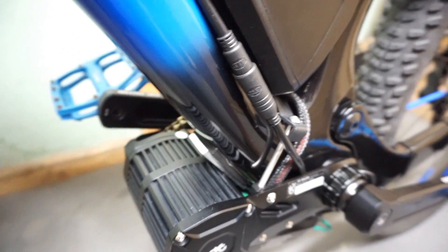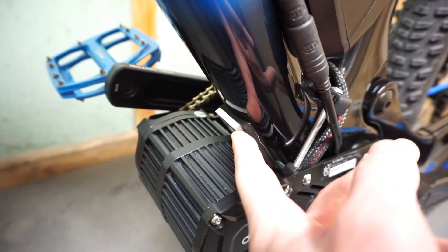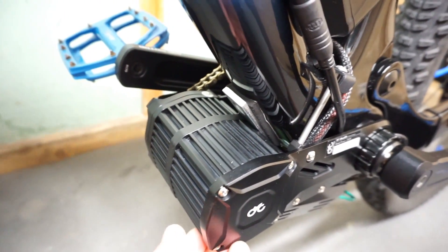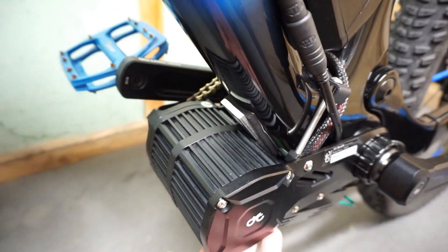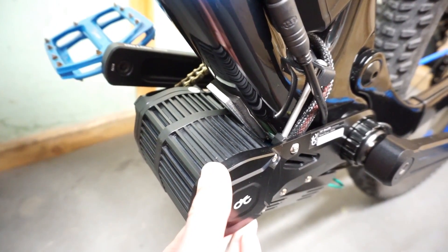It's also important to use this reinforcing plate on the down tube of the frame, especially for carbon. This is to prevent a buildup of strong point loads between the motor and the frame when you're pulling full blast on the motor.